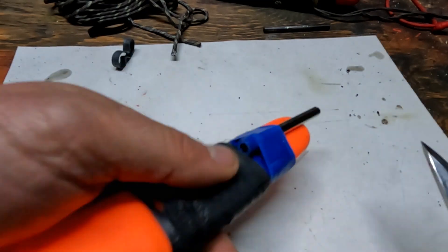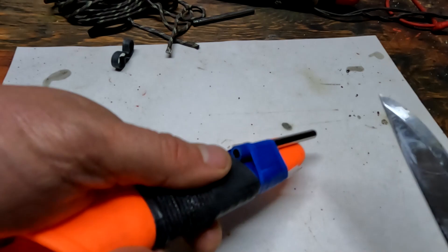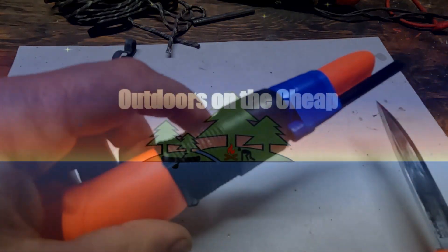The great thing about having it taped on is when I want to start a fire, I can make my sparks like this. I've got all this control, and if I set this down to start fumbling with the fire, stoking the fire, I'm not going to lose this.